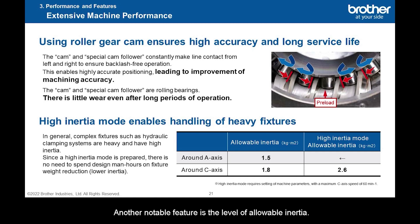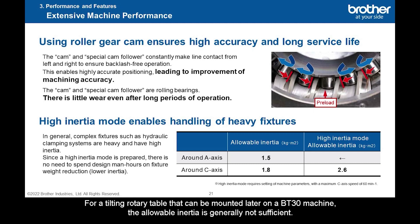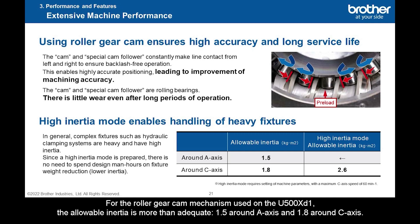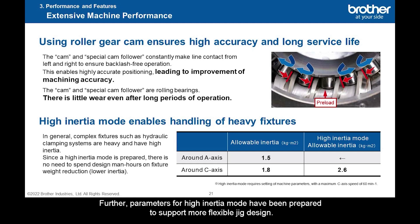Another notable feature is the level of allowable inertia. As the jig becomes larger and the weight increases, the jig inertia increases accordingly. For a tilting rotary table that can be mounted later on a BT-30 machine, the allowable inertia is generally not sufficient, so considerable man-hours are required for jig design. For the roller gear cam mechanism used on the U-500XD1, the allowable inertia is more than adequate: 1.5 around the A-axis and 1.8 around the C-axis. This makes jig design easier. Furthermore, parameters for high-inertia mode have been prepared to support more flexible jig design.